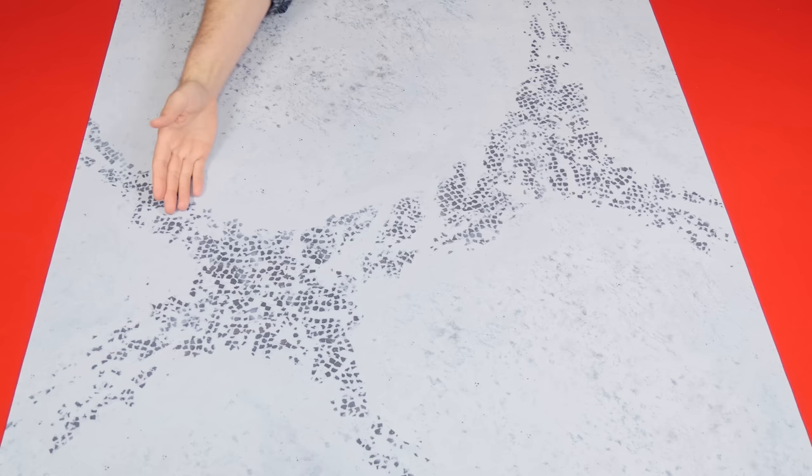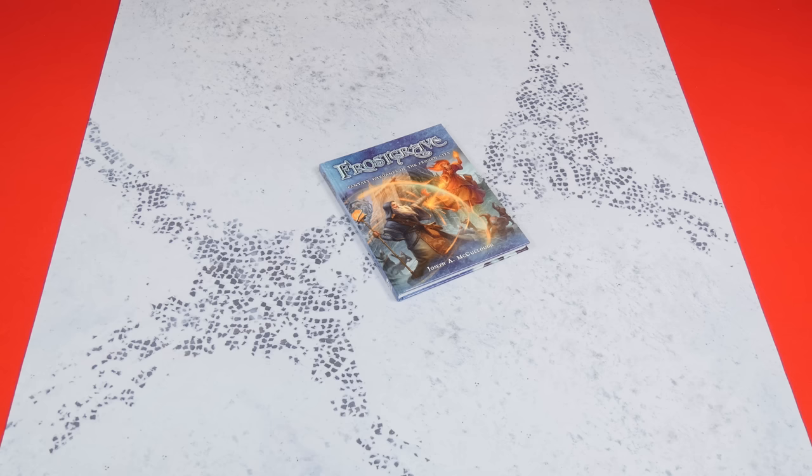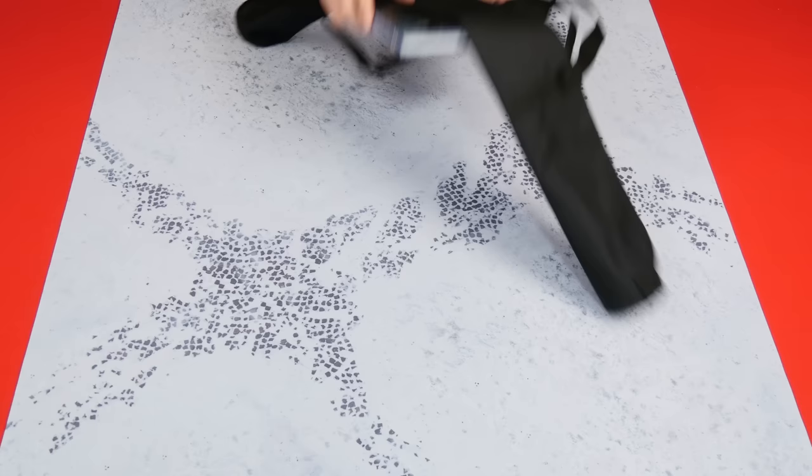I wanted to start by giving you a look at one of their game mats. These come in a variety of different sizes. This is one of the smaller three-foot by three-foot mats, perfect for a game like Frostgrave from Osprey Publishing — a skirmish scale game. They also have larger sizes we'll look at later. This particular mat has a frozen landscape with cobblestone showing underneath, matching Frostgrave's frozen wasteland setting. Each mat comes with a bag so you can roll it up and store it for easy transportation.